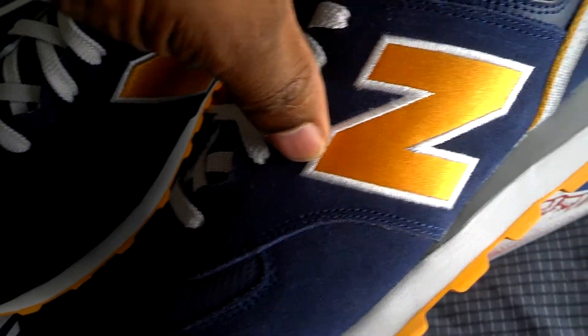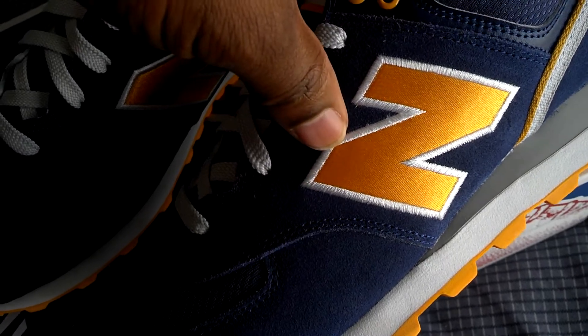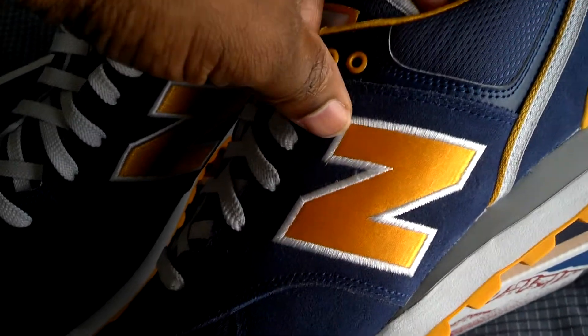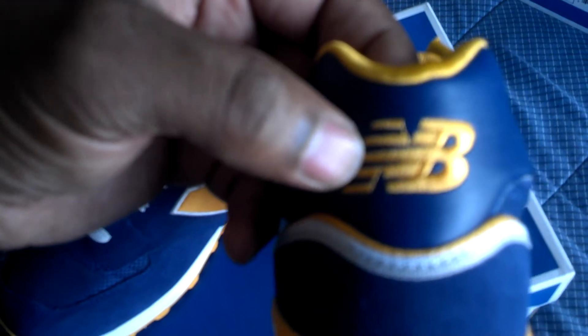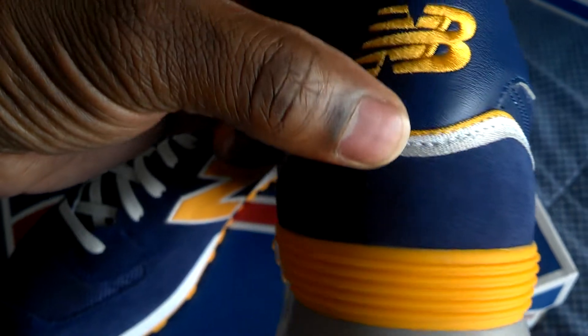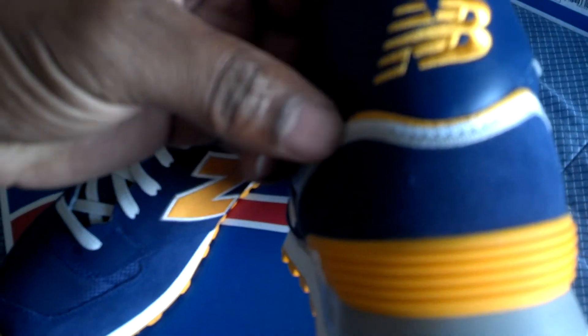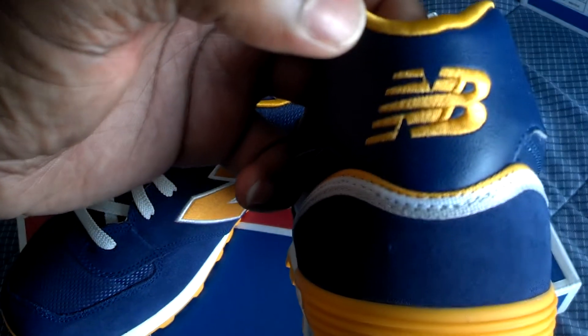The NB on here is popping — probably can't tell on camera, but it's popping. It's embroidered on the shoe, and this is a very nice stitching, by the way. It's nice, smooth leather in the back here, again with the NB embroidered on the back. New Balance's attention to detail is crazy, man. Stuff like this I really appreciate in the shoe.